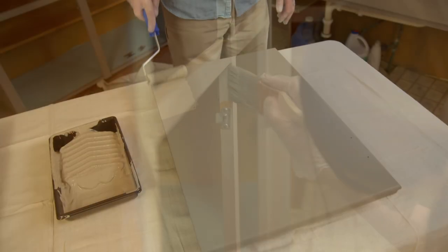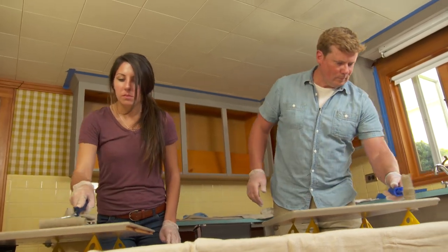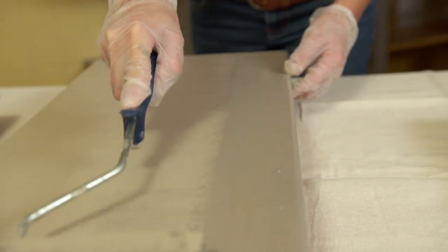The doors and drawers are all set. We gave them at least two hours to dry, and you can see we've got decent coverage, but they're going to need a second coat, so let's roll that on.